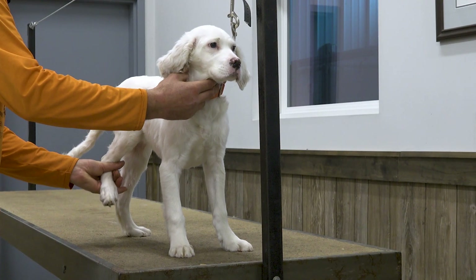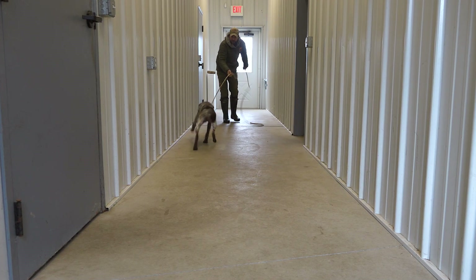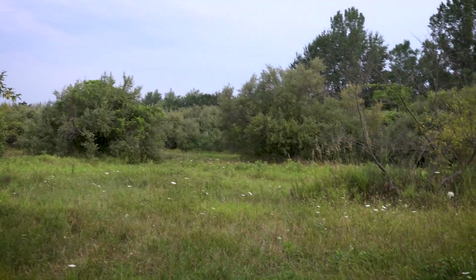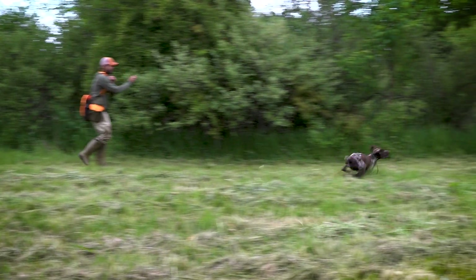The series covers instilling a calming touch and encouraging early retrieving instincts. If there are two places not to make mistakes training a bird dog, it's with their initial exposure to birds and to gunfire.